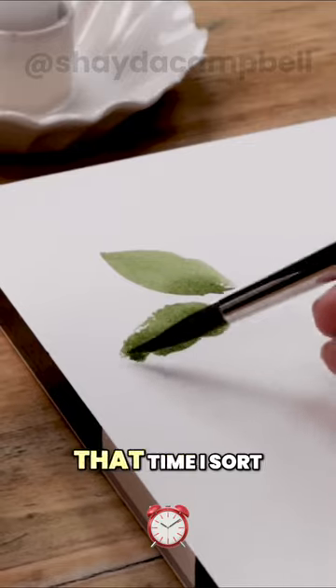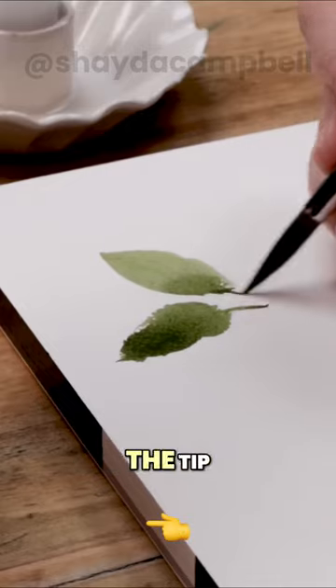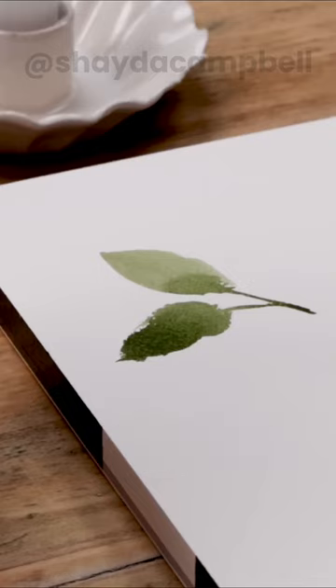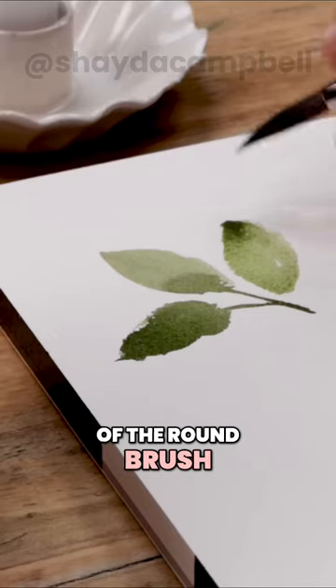Let's do another one — one, two. That time I sort of went out and then back towards me. Then I used the tip — that nice pointed, delicate tip of the round brush — to do things like refining the shape of the leaf, adding stems and branches, any finer work.